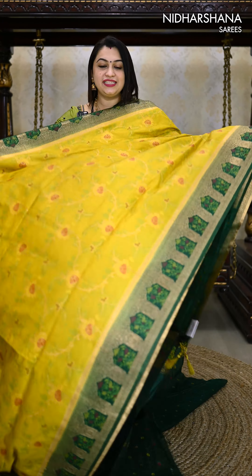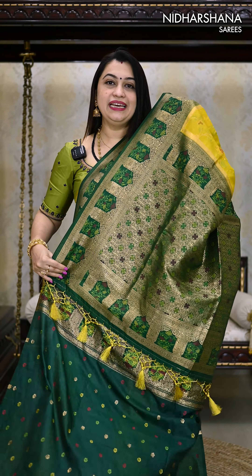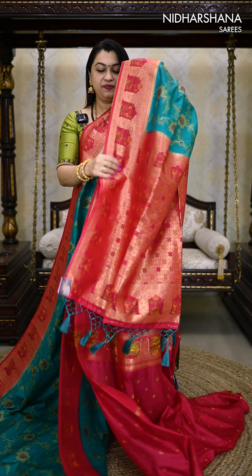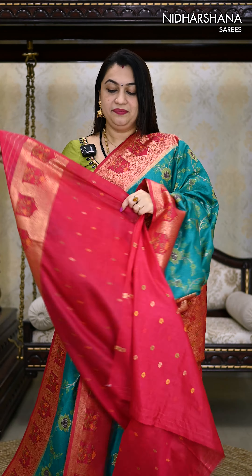One more pretty shade — it's a lime yellow with a deep green color combination, with a deep green color pallu and a matching blouse piece. The last color shade in this catalog is a deep sea green with a rani color combo, with a pallu and a matching blouse piece.